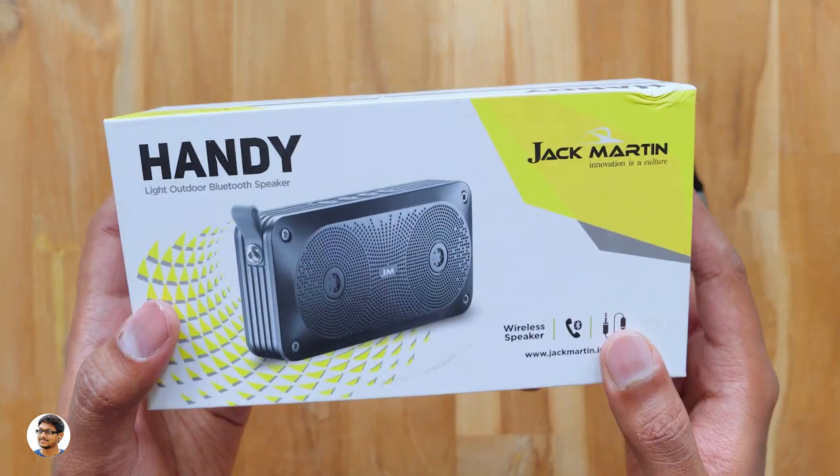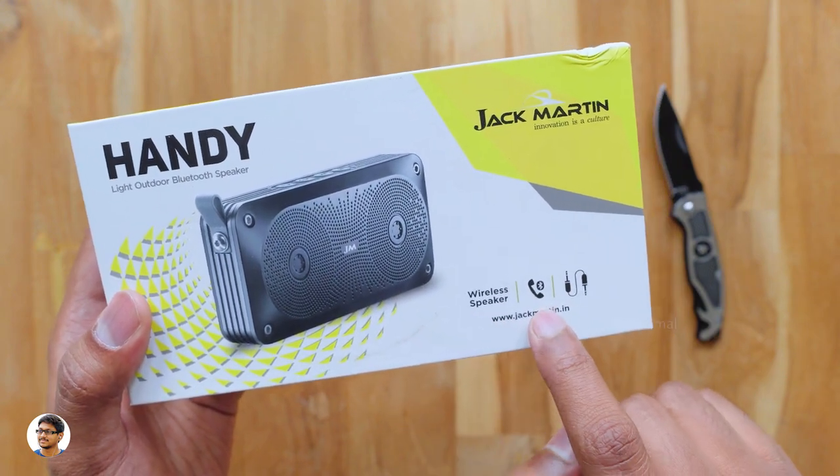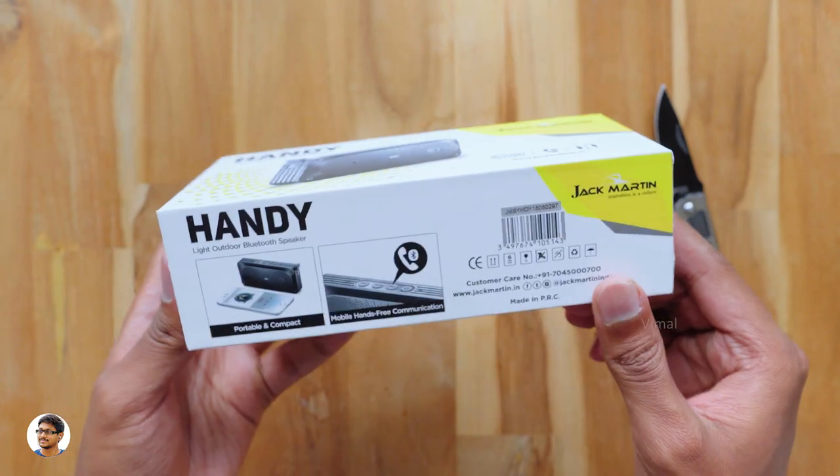You can see a picture of the product here. It comes only in black color. It's wireless, has a microphone on it and also has aux support. Let's see what else is written on the box.